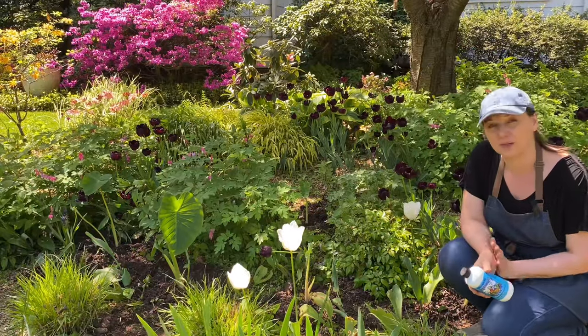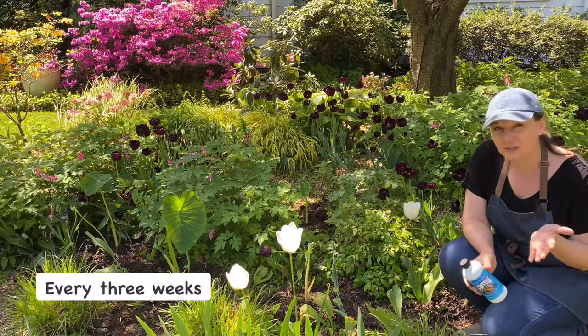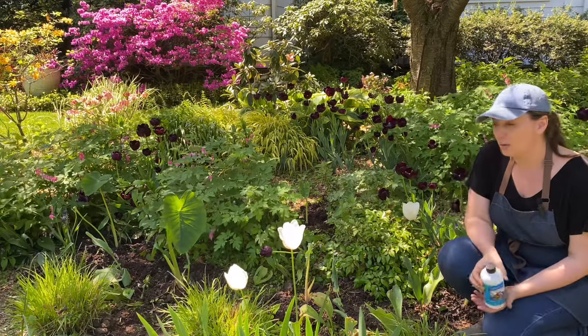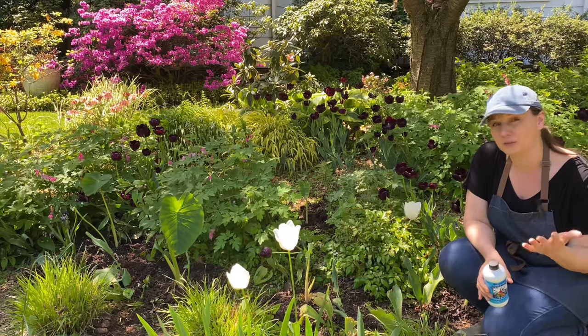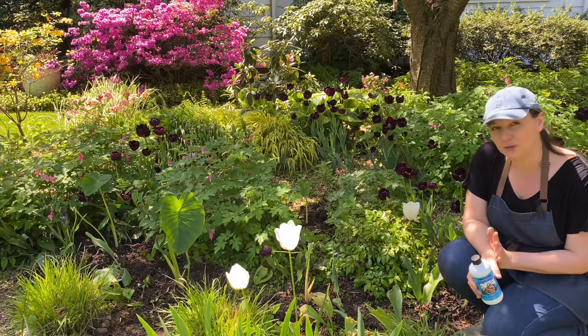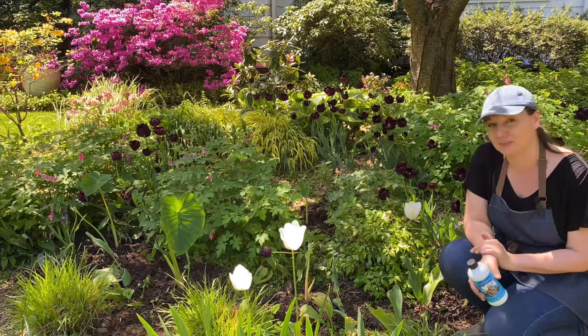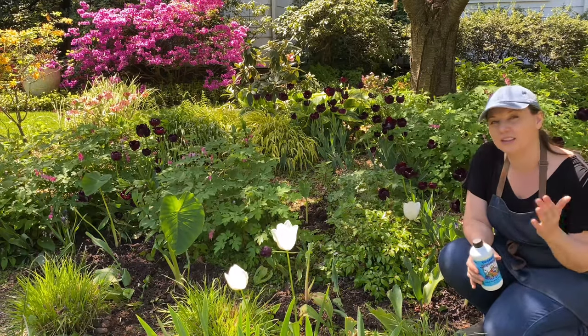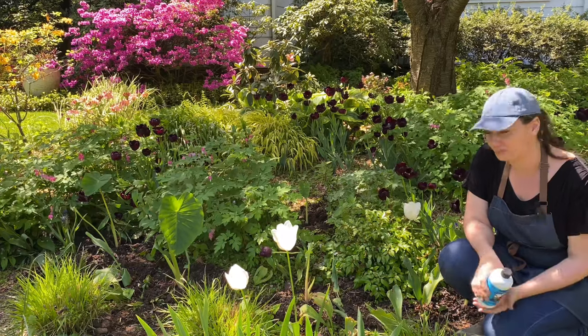Another thing I do in the summer is fertilize these plants about every three weeks. I like to use this seaweed fertilizer, but basically any high-nitrogen fertilizer will do. These are not blooming plants — although they do occasionally bloom — but it's all about the foliage, and that's why the nitrogen is so important.